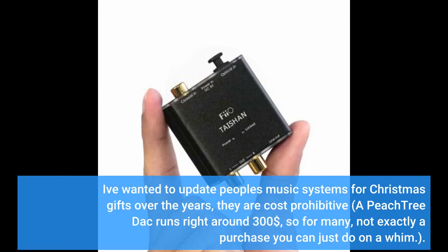I've wanted to update people's music systems as Christmas gifts over the years, but they are cost prohibitive. A Peachtree DAC runs right around $300, so for many, not exactly a purchase you can just do on a whim.